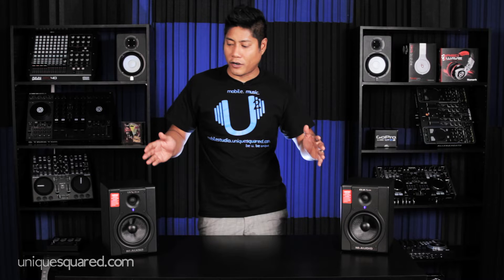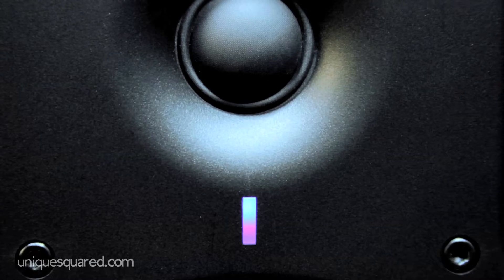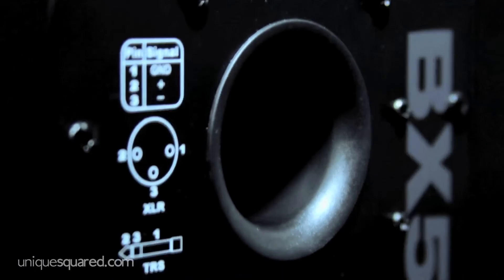Now what you've got here is 70 watts of bi-amped efficiency. That means you've got dedicated amps to back and push the high and low frequency drivers.